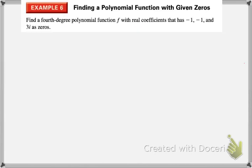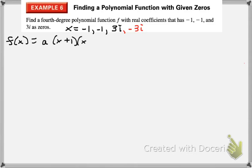So here, they've asked us to create a fourth degree polynomial with real coefficients, given zeros negative 1, negative 1, and 3i. We're going to do the exact opposite of what we usually do — start with our zeros. Since we see positive 3i, we also add negative 3i. Then we create the factors. I'll put an 'a' out front to account for any possible stretch or shrink, but since they're just telling us to find any polynomial function that works, we're going to let a equal 1 for simplicity.